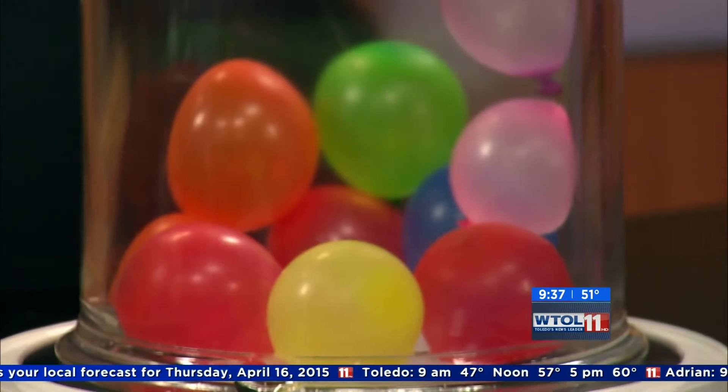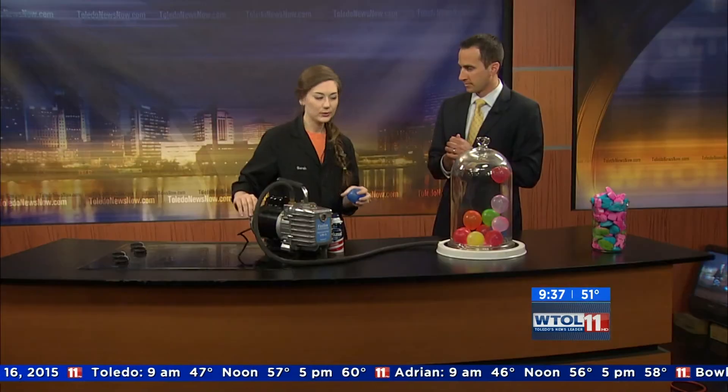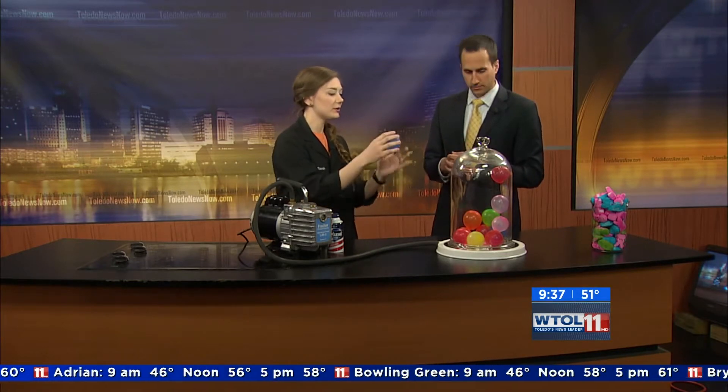So what we're gonna do today is we're actually gonna use this vacuum chamber to decrease atmospheric pressure, and we're gonna see how some different things react in there. Right now my jar is actually filled with all these little balloons, and these balloons represent like one single pocket of air — one little molecule or single little thing of air. We're gonna turn on this pump and it's gonna draw out that atmospheric pressure, decreasing the pressure that's pushing on the outsides of all of those balloons.